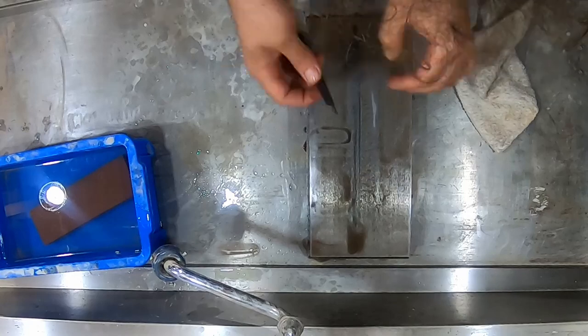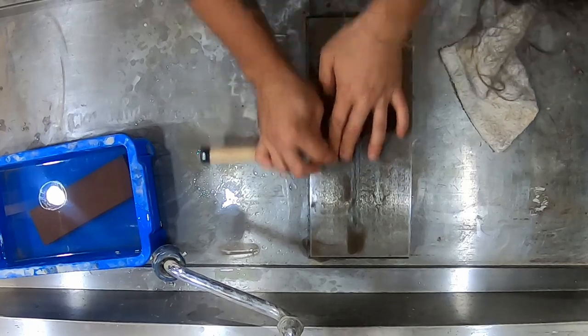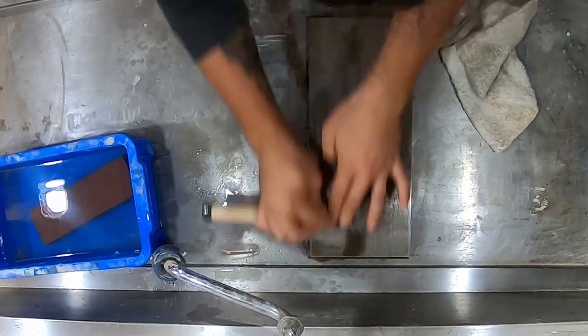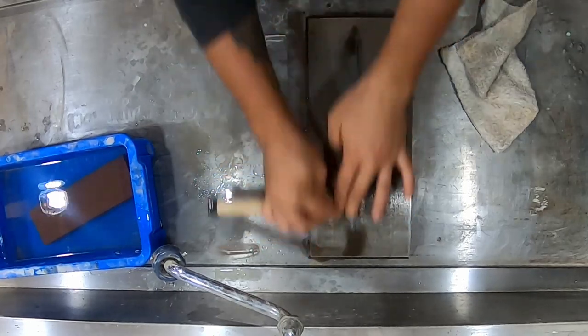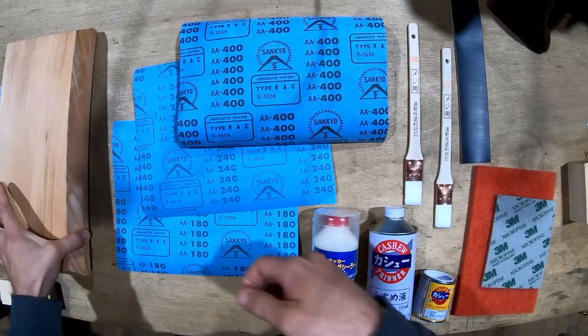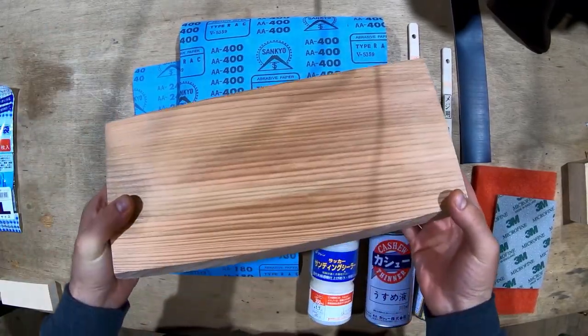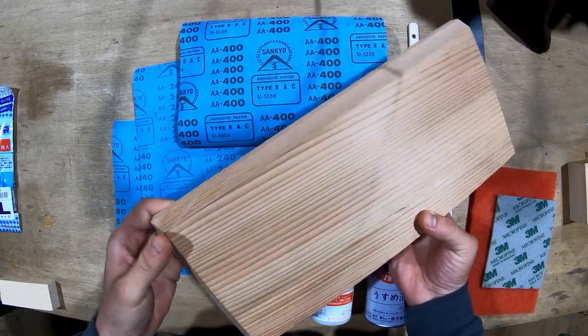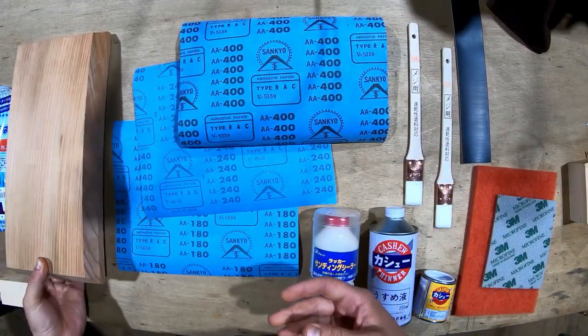I wanted to follow in my teacher's footsteps and make a nice lacquered base for the kanaban to both hold and protect it, and give some more vertical space for my hands to move on either side of it. The kanaban base is made out of vertical grain cedar, which I put some large bevel cuts on the side so it looks nice.